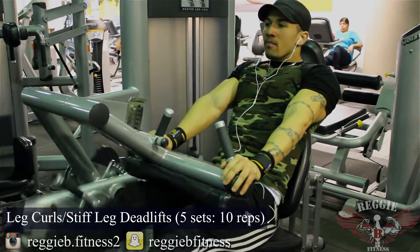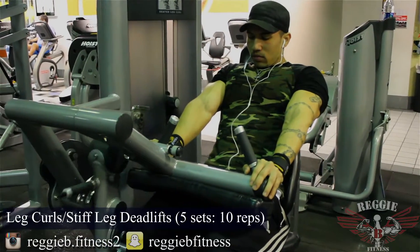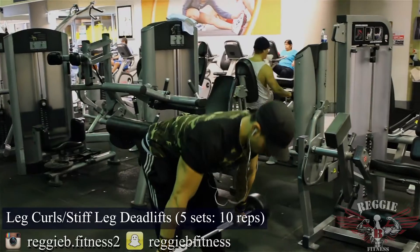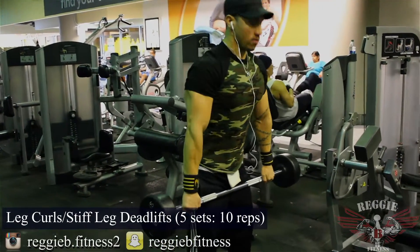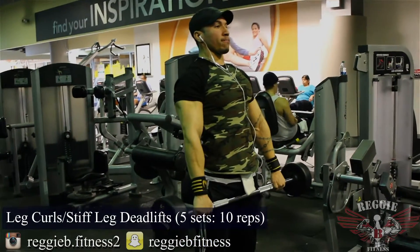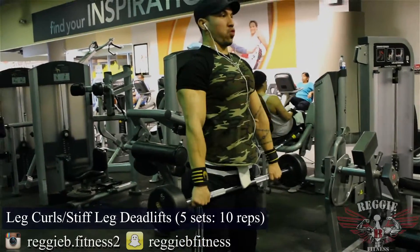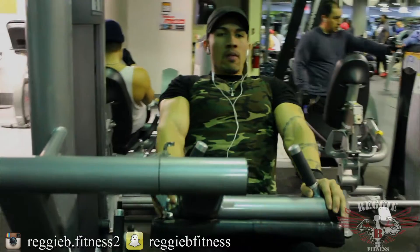Now we're moving on to a hamstring killer. I supersetted some leg curls with some stiff leg deadlifts. The thing about building big and strong legs is you want to switch things up — you don't want to just stay heavy and you don't want to just stay with high reps for definition. That's why I incorporated heavy work with the leg press and hack squat, and for definition I threw this superset in. It's a great way to define your entire leg the way you want it to.